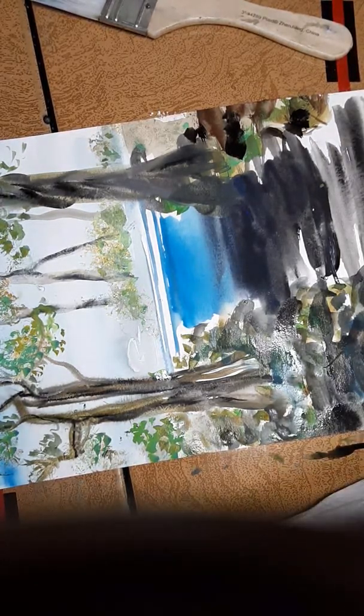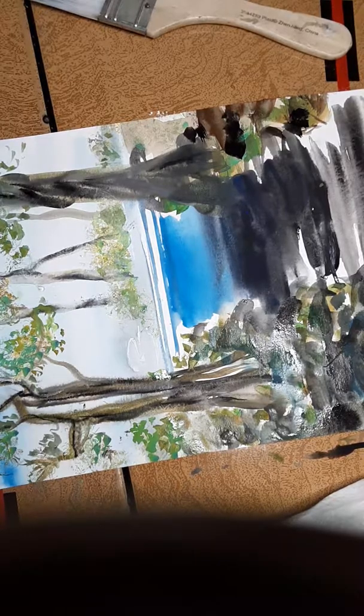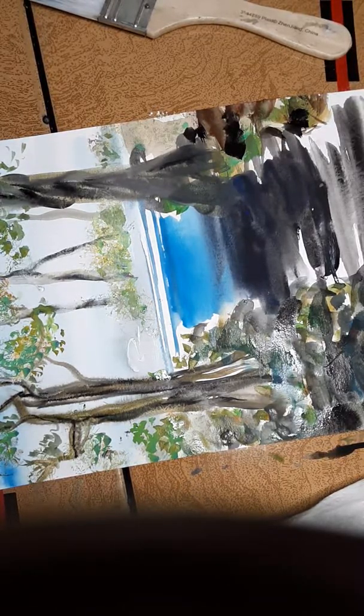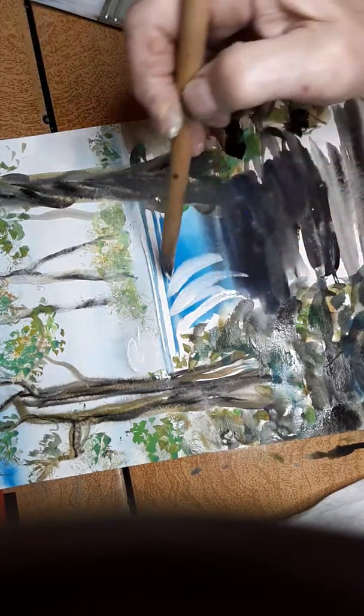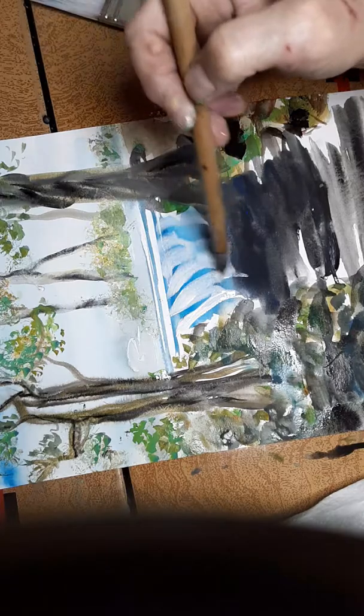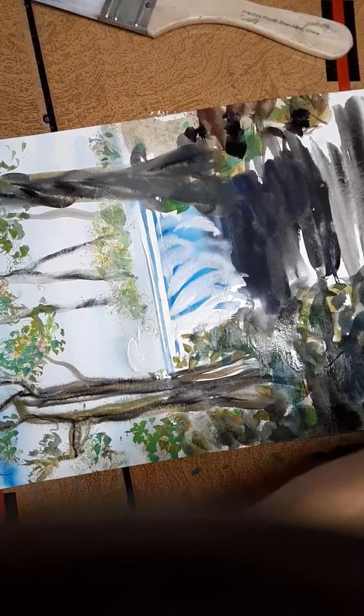Now we're going to dip in our clean water and put the waterfall area in. I'm going to take pretty much straight white — watch — and we're going to put our beautiful waterfall in. I love doing this. I use a lot of water because I want it to be like water, so you want to use a lot of water.